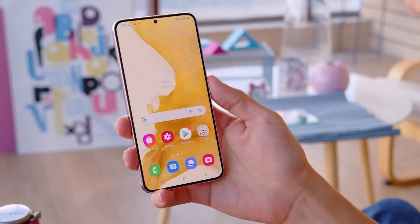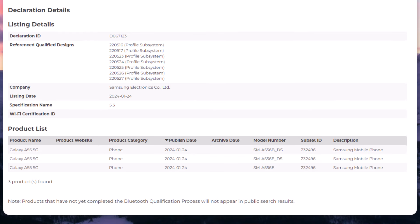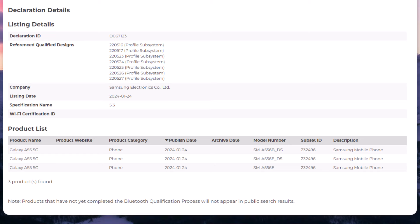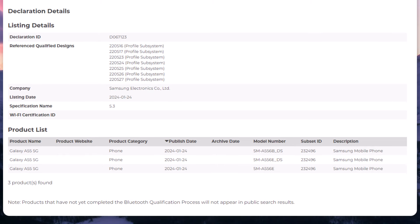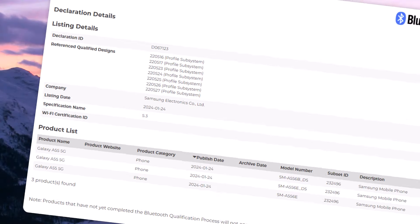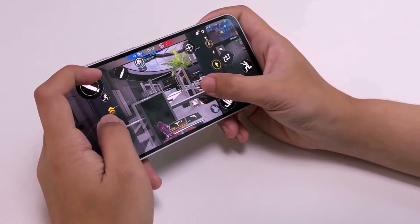It seems there will be three different versions of the phone with model numbers SM-A556B, SM-A556E, and SM-A556E DS. One of them might be for Europe and the others for Asian countries.